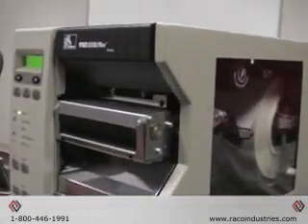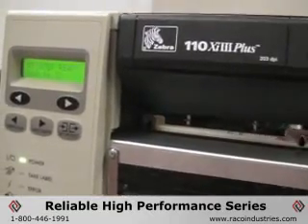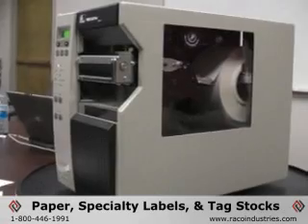The Zebra XI 3 Plus is a series of reliable, high-performance barcode printers, perfect if you need something that can handle anything from paper to specialty label and tag stocks.